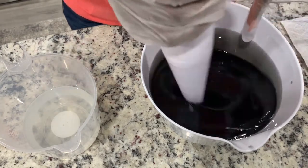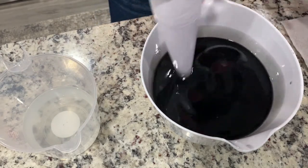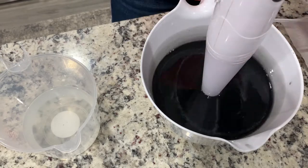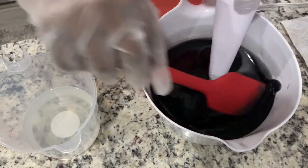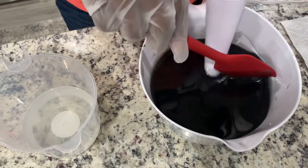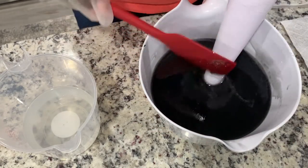Look at all those bubbles I put in there! I always try to avoid bubbles. In order to avoid the bubbles inside of your soap, you just want to tap down your stick blender to get the air pocket out of the shaft.